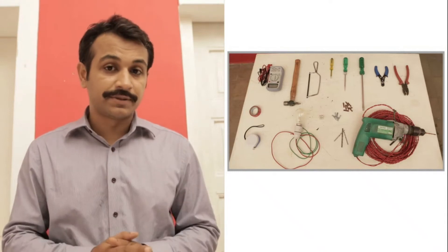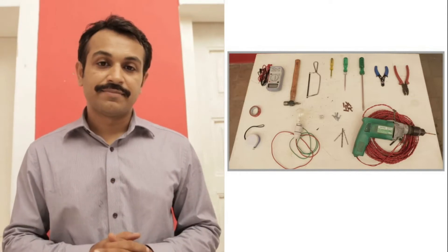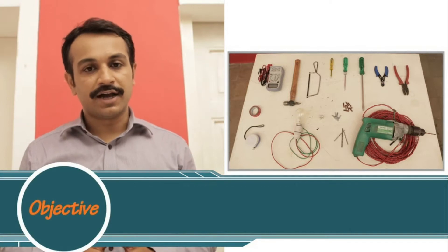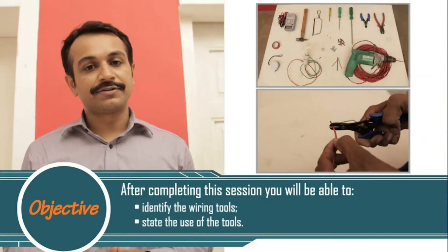It is important for an electrician to have proper tools in place and also very important to know how to use them and take care of them. Welcome to this session on wiring tools. After completing this session, you will be able to identify and use the wiring tools.